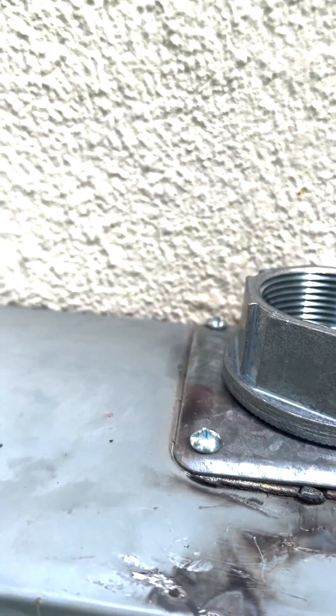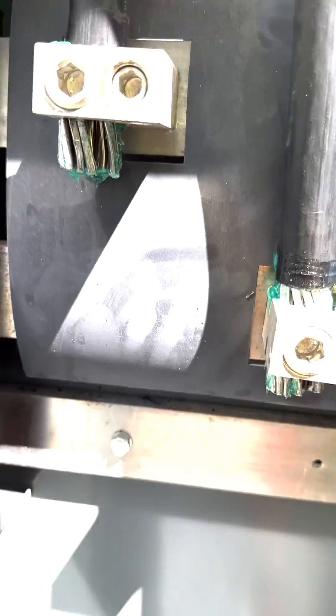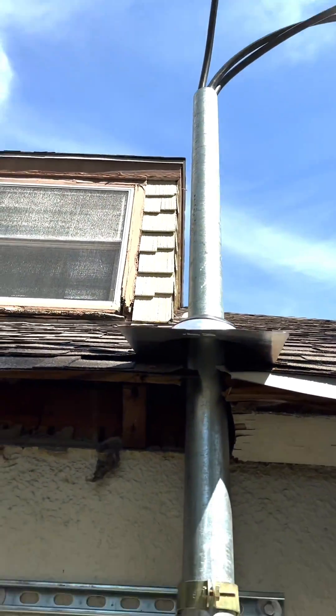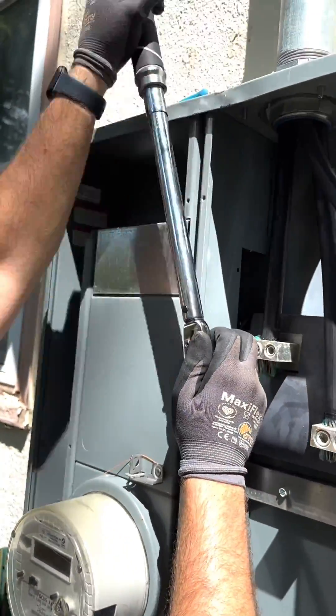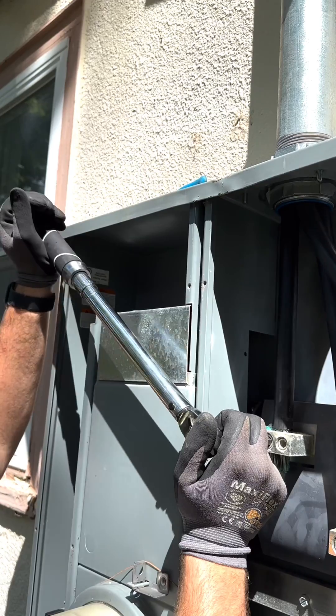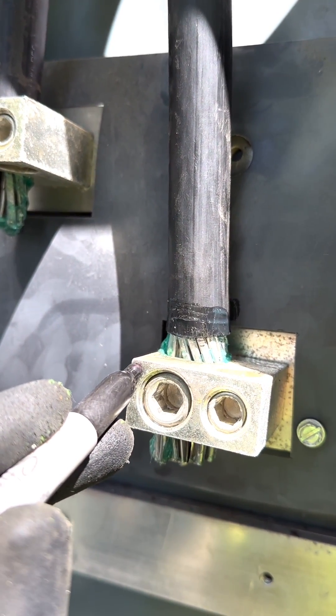Getting power in this four-plex on a Saturday was a situation that was probably not very likely, but I was able to do it. I did have to replace the service wires and also had to replace the weatherhead — the weatherhead actually broke when it hit the ground, and the service wires were nicked to a point where I couldn't reuse them. Here I am torquing all the wires on the service.